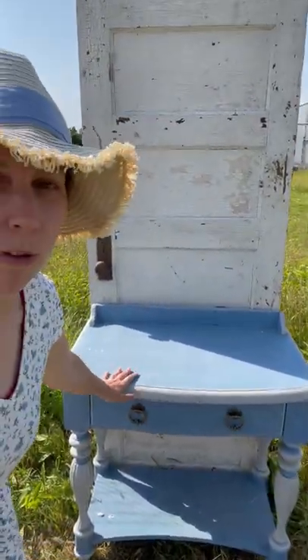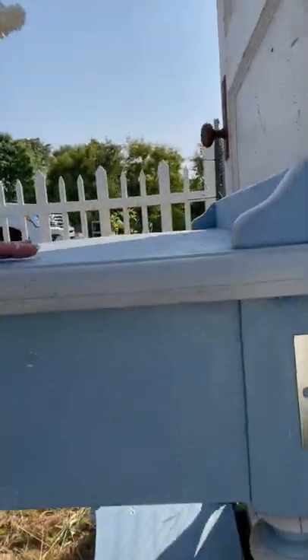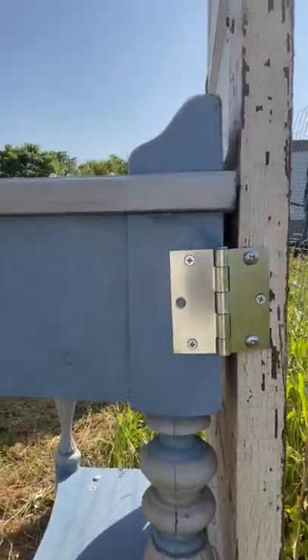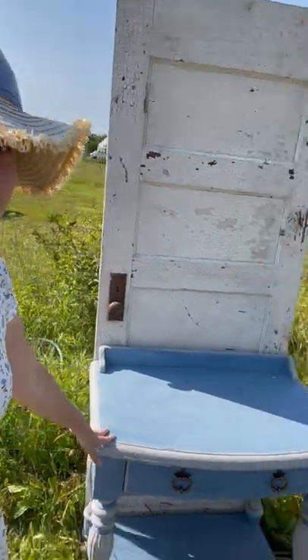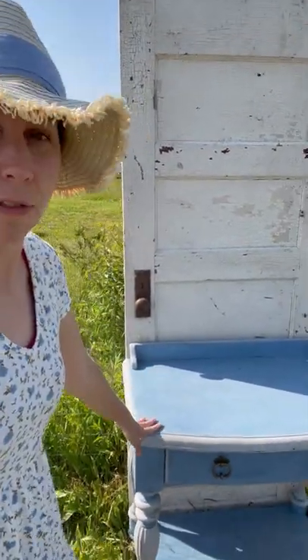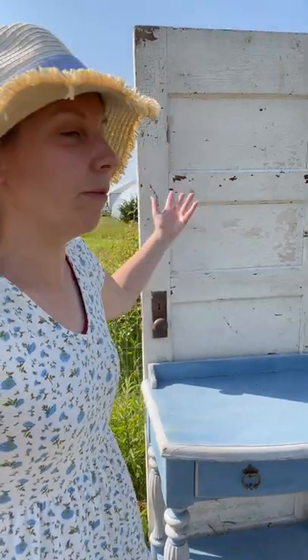Basically it's a little table and you get a vintage door and you attach the bolts to it. I'll show you how easy it was — you just put a bolt here on this side and then one on the other side, and basically that's it. I covered it with polyurethane just to keep it from weathering, even though the weathered look is kind of what I was going for, as you can see.